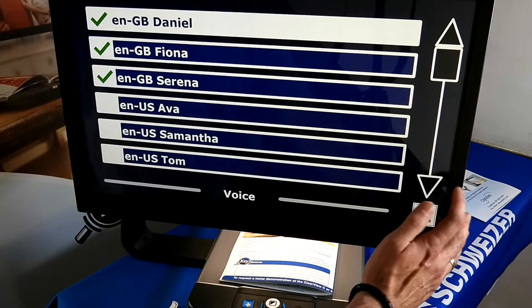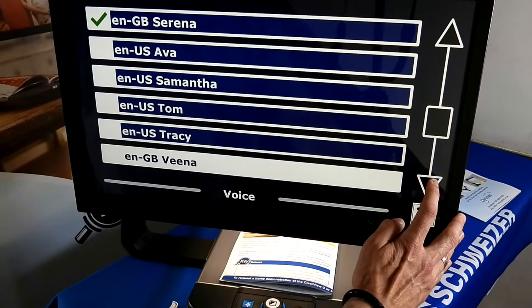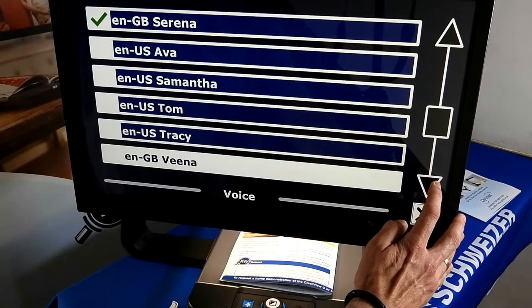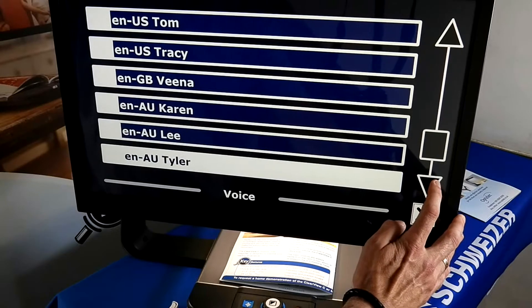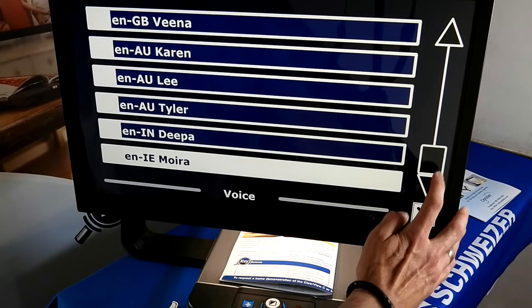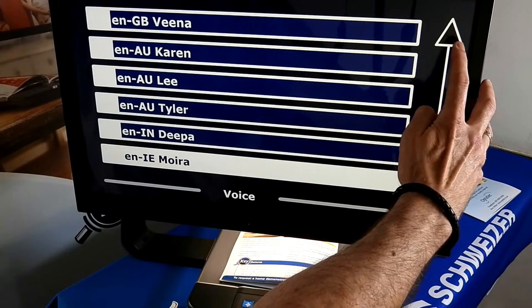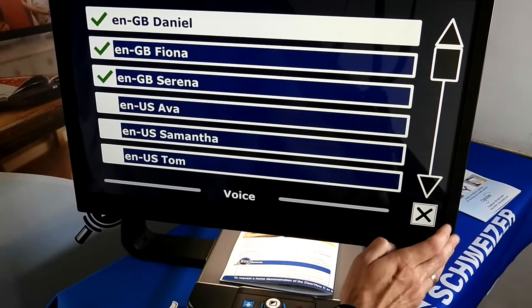We also have US English, British English — including Penal — Australian English with Karen, Indian English with Deepa, and Irish English with Moira. So we do have a number of different accents available.